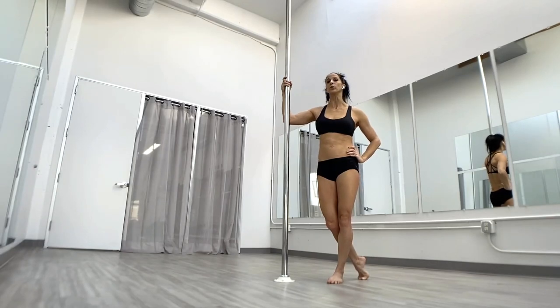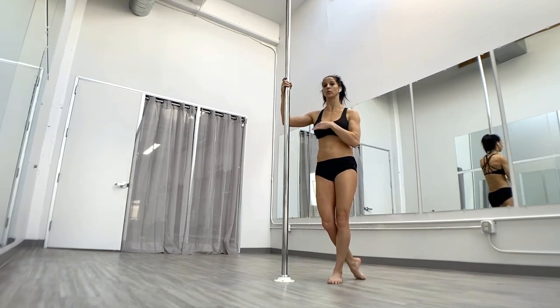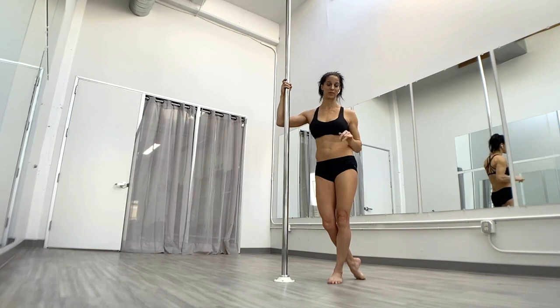The full moon is an intermediate to advanced trick. You should definitely have a solid cup grip handspring before you start working on your full moon. Your half moon, which we're going to go through as we work up to our full moon, you can definitely do regardless of where you are level-wise with handsprings.